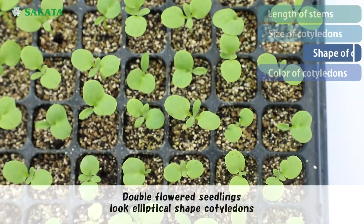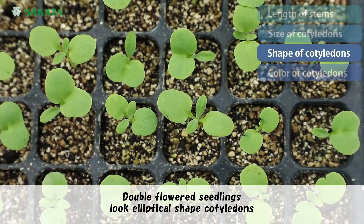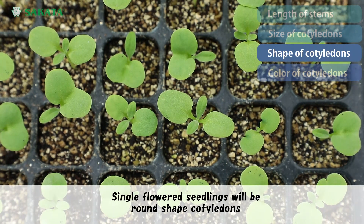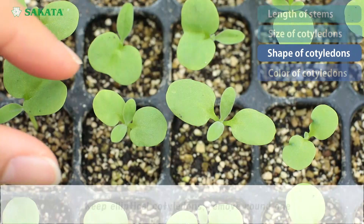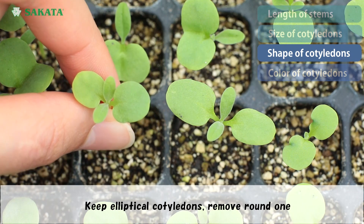Double flower seedlings have elliptical shaped cotyledons. Single flower seedlings will have round shaped cotyledons. Keep the elliptical cotyledons and remove the round ones.